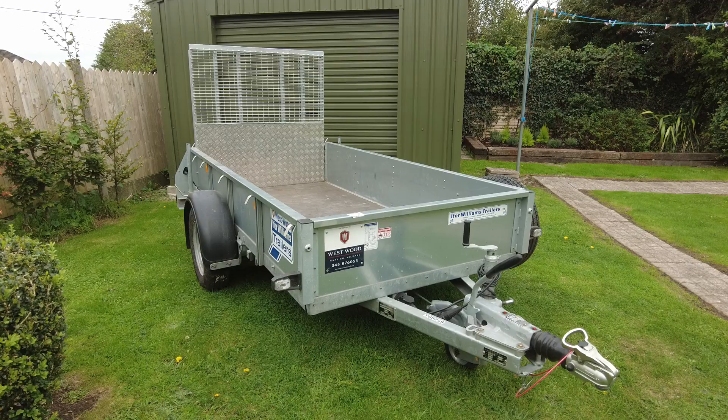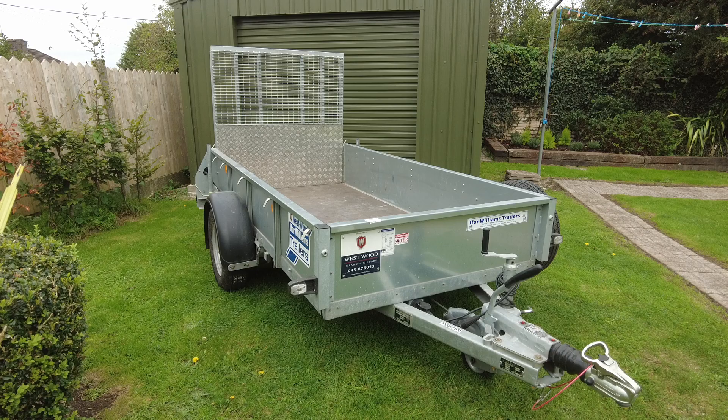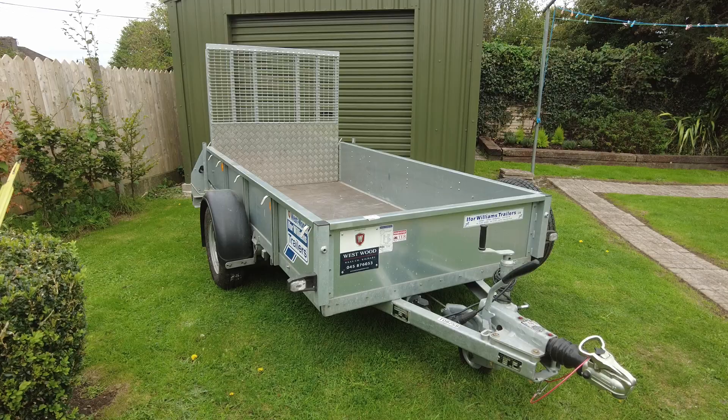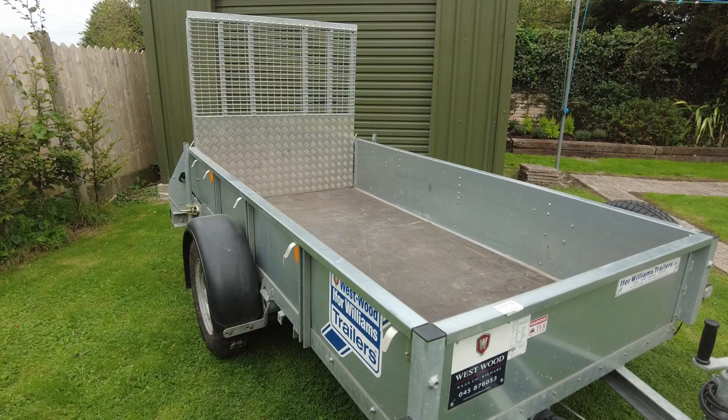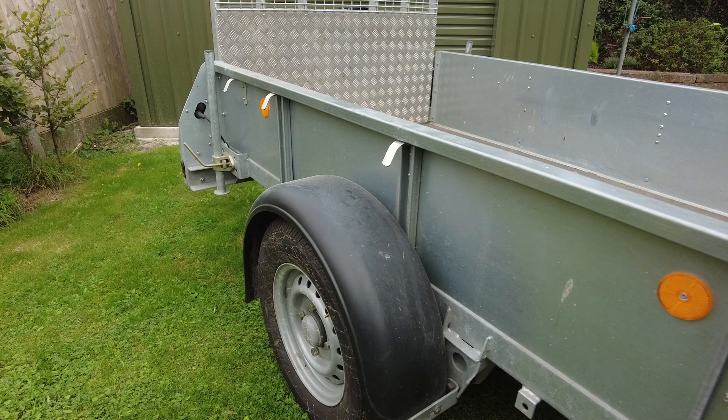Today I'm reviewing the Ivor Williams GD84. GD stands for General Duty, so it's not your entry-level trailer and not quite your heavy duty builder or trade spec trailer — it's your middle-of-the-road trailer. GD84 basically means it's eight foot long by four foot wide; to be precise, it's eight foot two by four foot two. This particular one is a single axle.